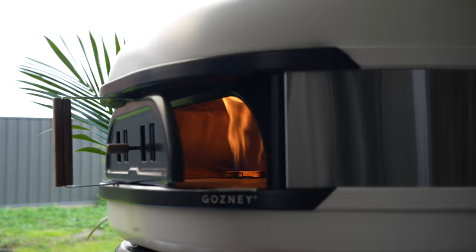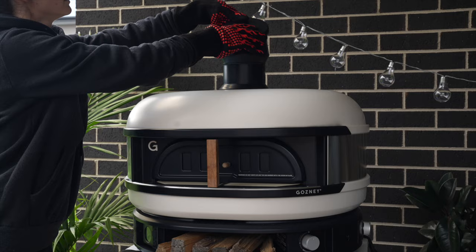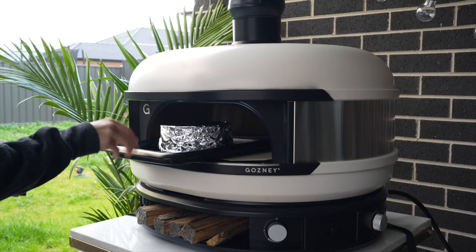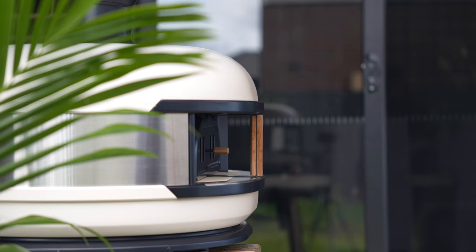The Gosney Dome I preheated to about 400 degrees Celsius. I popped on the door, closed the chimney, and let that cool down to about 350 degrees. At that point I like to add my cake in the center on a tray, because the stone will be hot and I just wanted to create a bit more height from the stone so it didn't burn on the base.